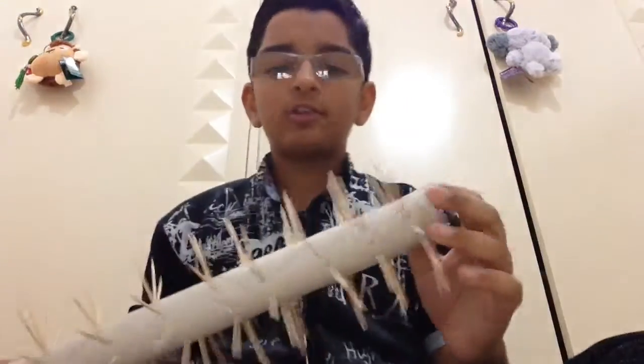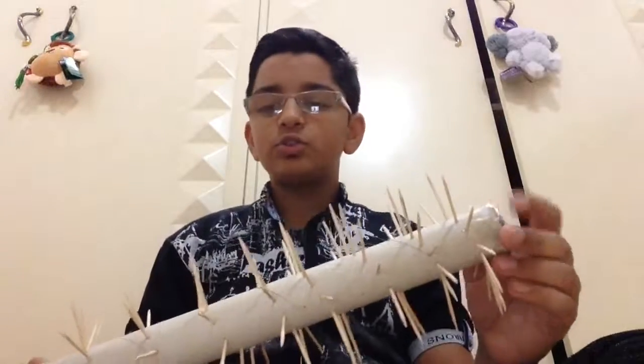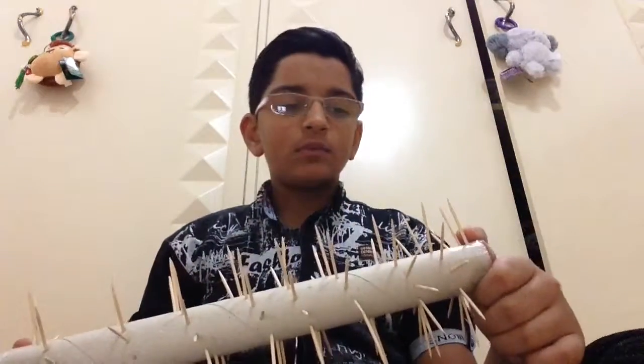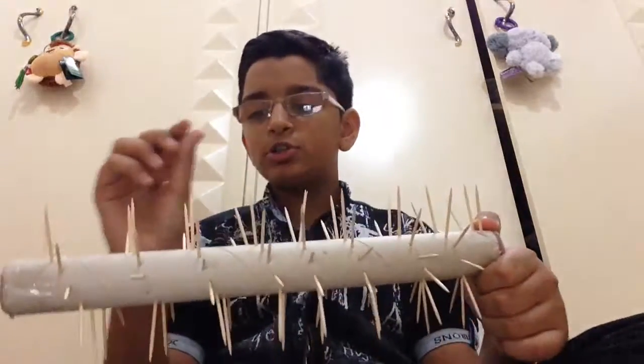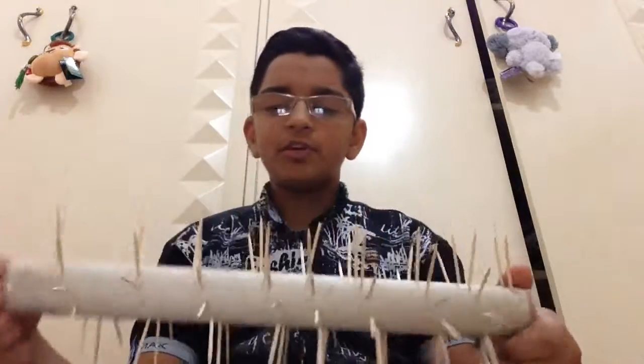I forgot to mention that if you don't find small stones, so if you are an Indian, then you know about dal — small stones — so you can fill it with these.